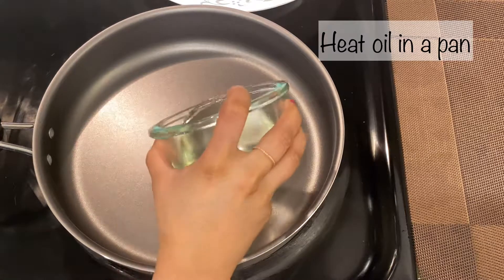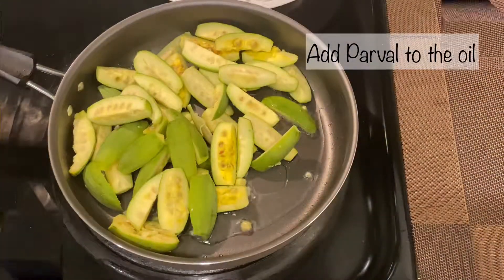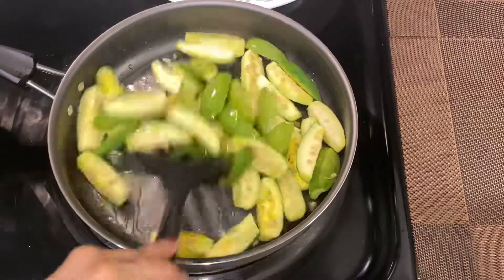Heat oil in a pan. Once oil is heated, add parval to the oil. Mix well with the oil and salt on a high flame for a minute.